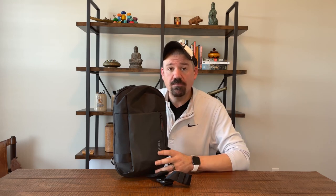If you hang out to the very end, I'm going to give you two things I really like about this bag and two things that not so much. But let's get started — we're going to check out this bag together.